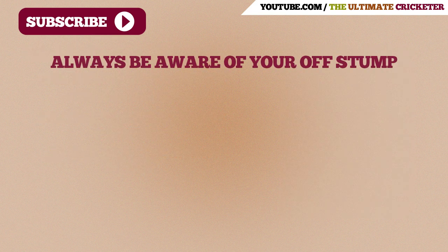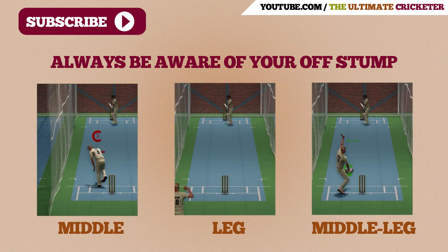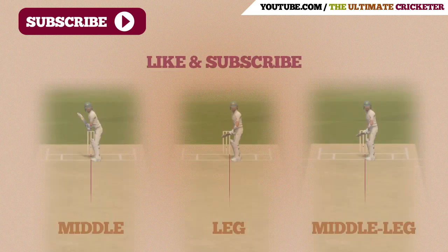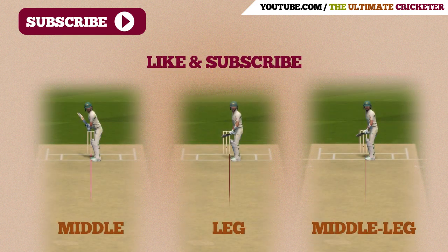So I hope this video was helpful. I think the main thing to remember here is that you want to know where your off stump is at all times. If you'd like to support this channel, please like the video and subscribe for more content in the future. Thanks for watching and I'll talk to you in the next one.